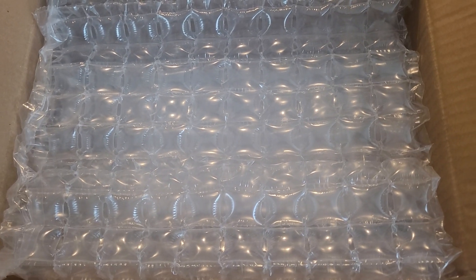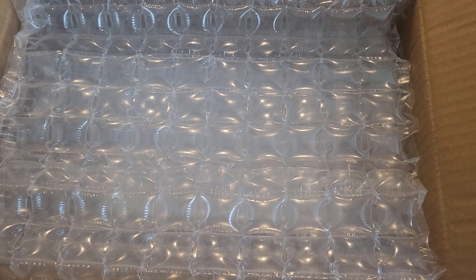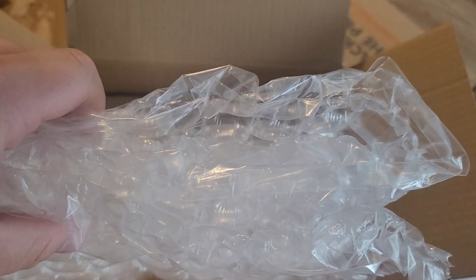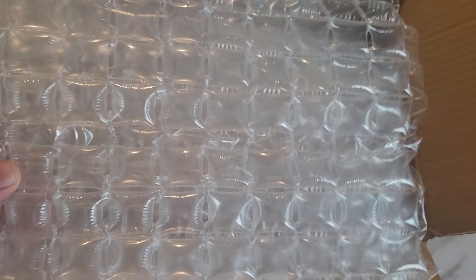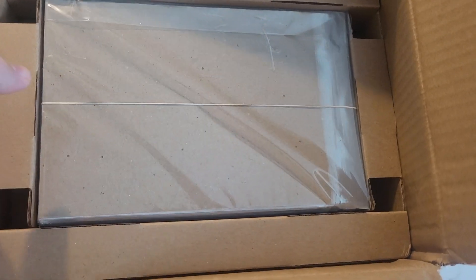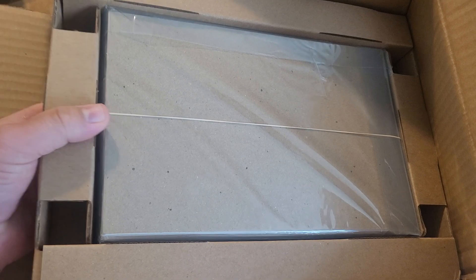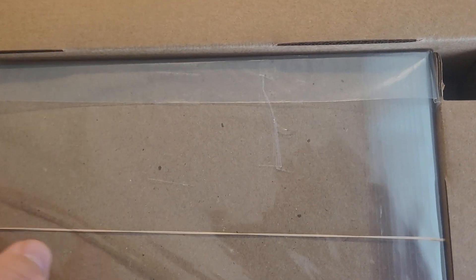As always, there's plenty of protection provided here. I'm going to pull some of this away, get rid of the address information, and we'll get started. I actually just flipped it over to showcase this — I've got about three and a half layers of bubble sheet here, so that's pretty spectacular. And there are these layered cardboard pieces as well.